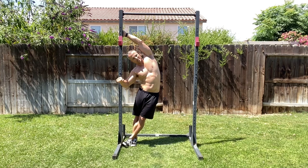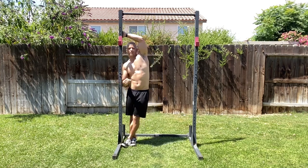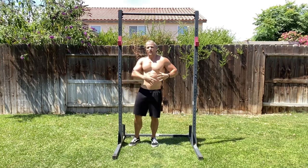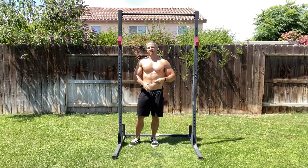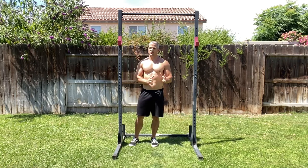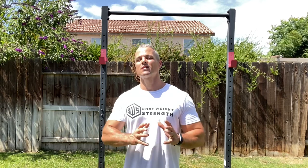Hold that stretch for a good 30 seconds or as long as needed, then come back — that's the full stretch. If you're tight in that area, when you perform this stretch you're going to feel it and you'll know. This is one of my favorite stretches; give it a shot and let me know in the comments what you think.